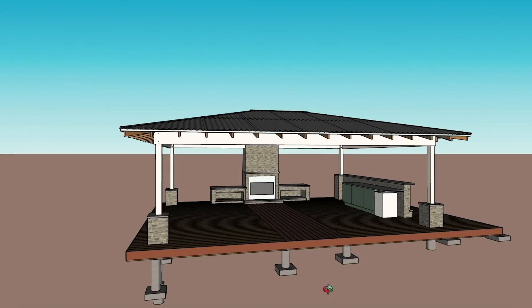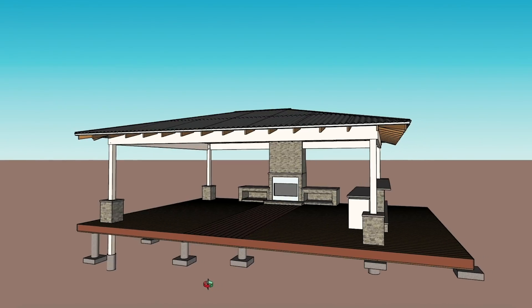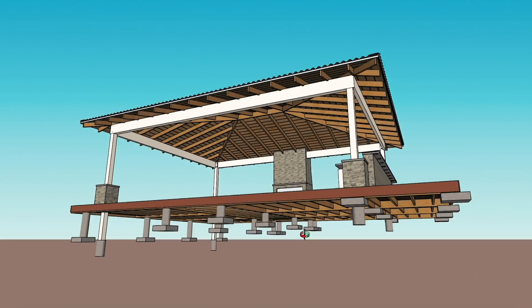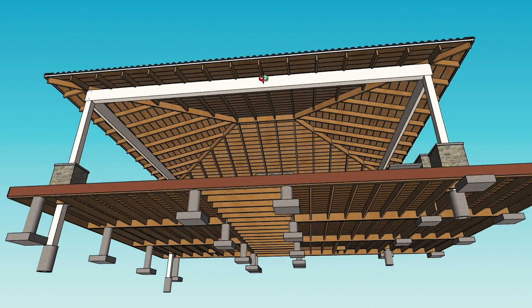In a house, it's done through the attic and through walls. However, in an open space like this, I don't have those spaces. But what spaces do I have? I have the underside of the deck that can be used for anything low, and I have the beam that goes all the way around the top.